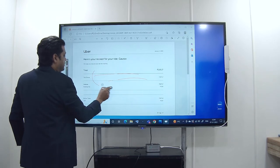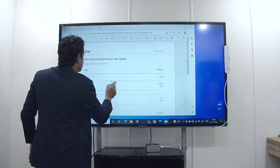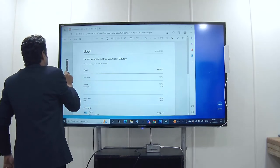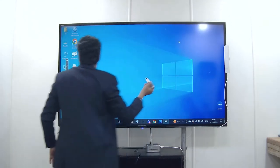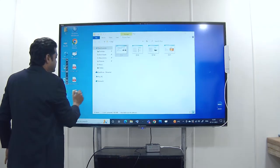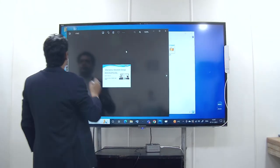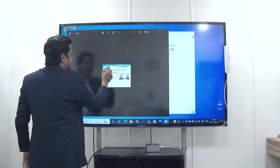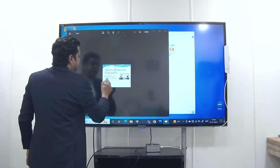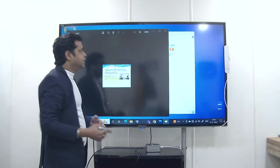I am doing the erase function over here. You can again select the pen and then close this. Similarly you can do the same thing with any photograph. I have selected the pen and I can annotate, underline, and highlight. This is a very useful feature which you can use during your classes.